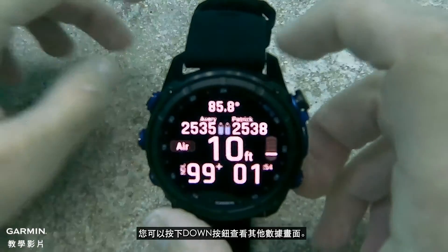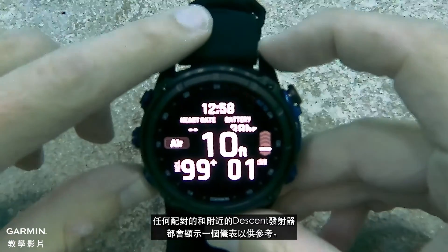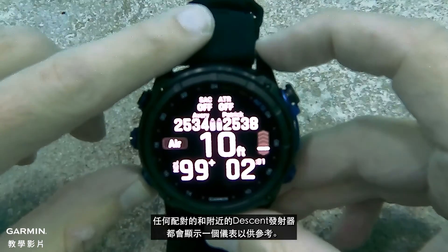Once you begin your dive, you can press the down button to view the additional data screens. Any paired and nearby Descent transmitters will display a gauge for reference.